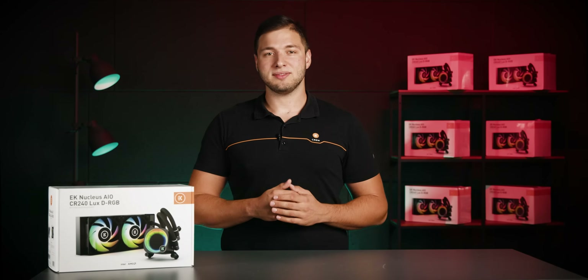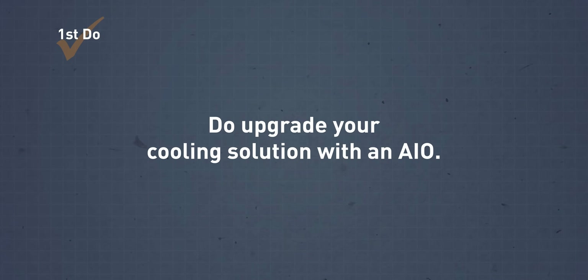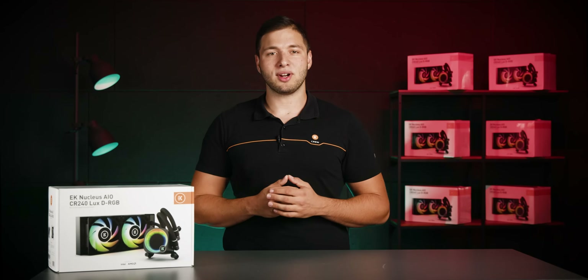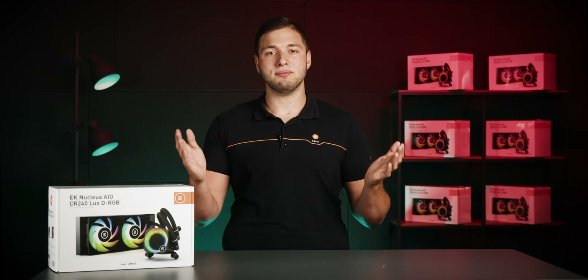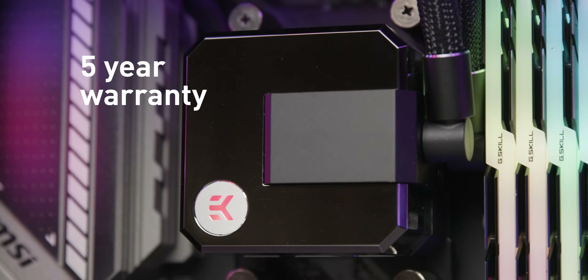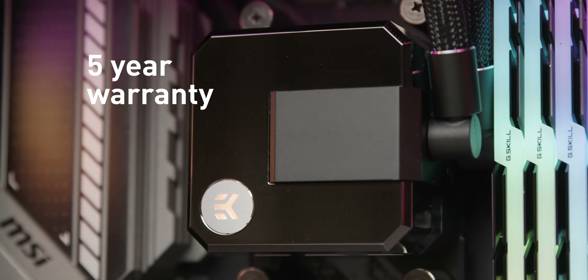Do upgrade your cooling solution with an AIO. Switching from stock cooling to an AIO will give you lower temperatures while producing substantially less noise. You'll also get a potential performance boost and an awesome new look for your PC. Since your PC will be working at lower temperatures, it will get more room to boost higher and for longer periods of time. Lower temperatures also mean a longer lifespan, and with our five-year warranty, complete peace of mind is guaranteed.